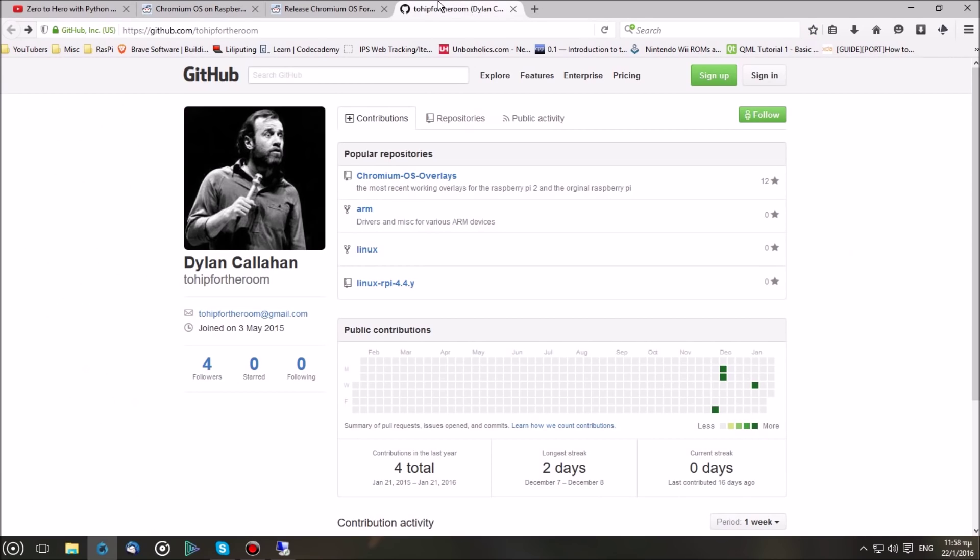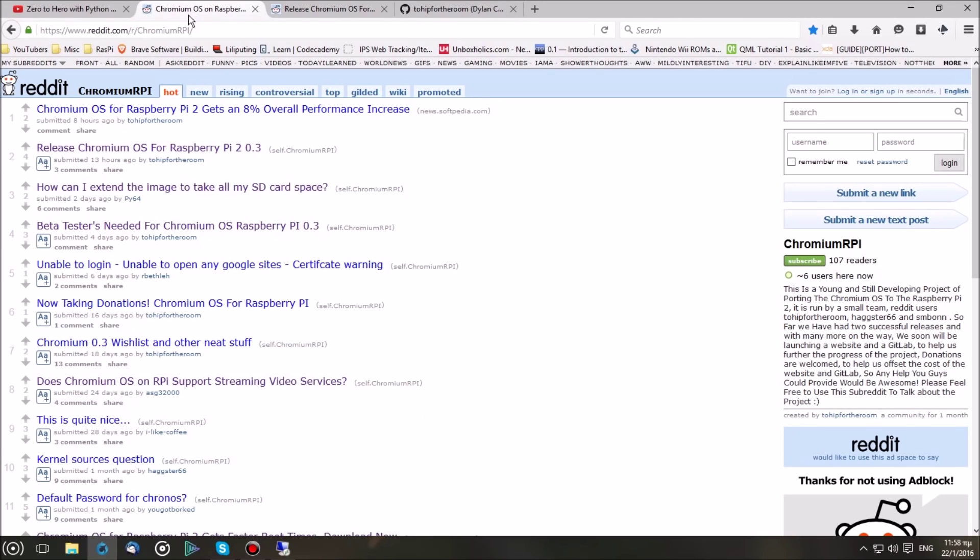Before we start, I really want to thank the developer Dylan Callahan. He has made exceptional work on this project and it's currently on beta 03, which is what we're going to be installing today.